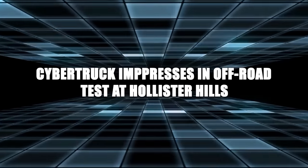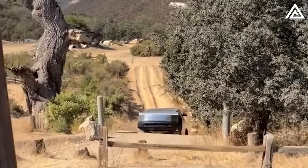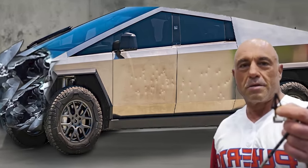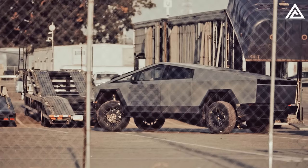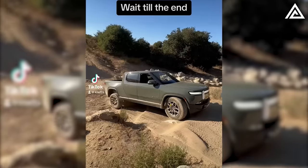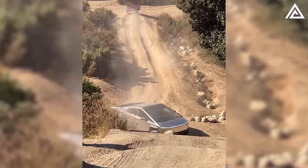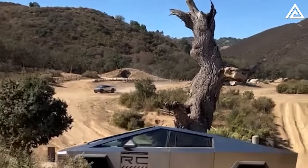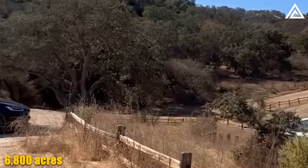The Cybertruck impressed during an off-road test at Hollister Hills. A recent video showcased a Cybertruck navigating the famed stair steps at Hollister Hills State Vehicular Recreation Area, where Tesla has been conducting off-road tests. In Tesla's Q3 conference call, it was revealed that the Cybertruck can elevate its suspension up to 14 inches, which proved beneficial during the test. Unlike the Rivian R1T, the Cybertruck exhibited minimal electronic noise. Hollister Hills spans over 6,800 acres with diverse trails, including the stair steps.